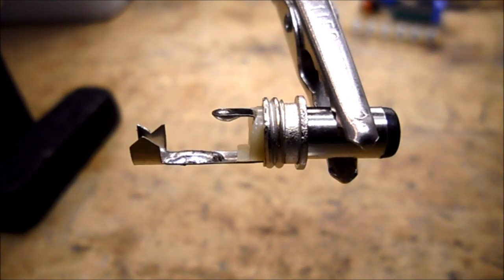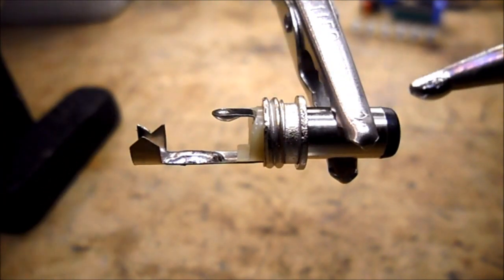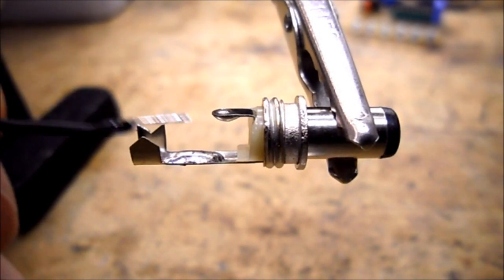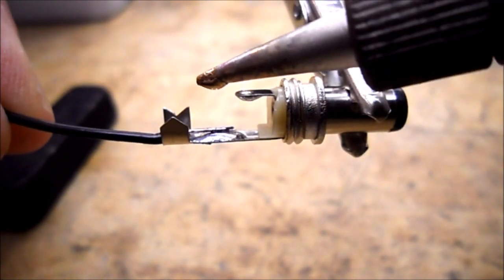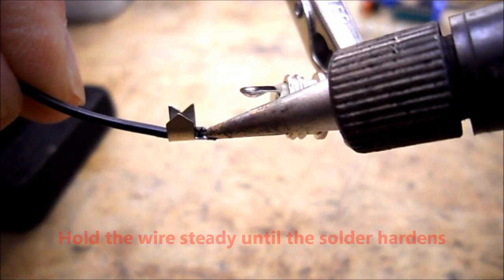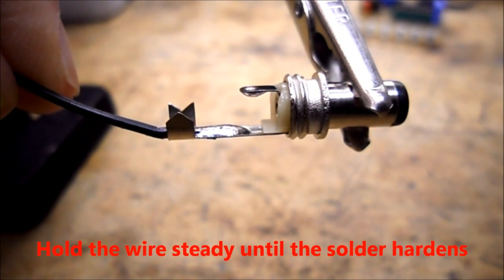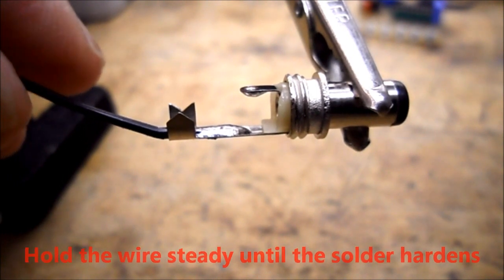The next step is to bring in our black wire and reheat the solder and melt the wire into that solder. Start with a clean tip and add a little bit of solder to that tip — you never want to work with a dry tip. Bring in the black wire, place it on top, then bring in your soldering iron and reheat the solder. Take the soldering iron away and do not move the wire, because then you'll end up with a cold solder joint.